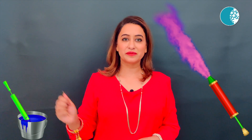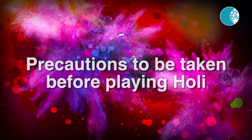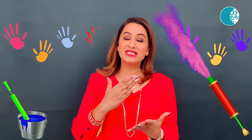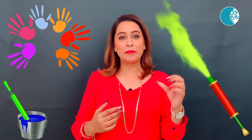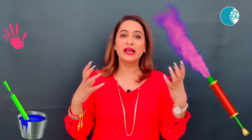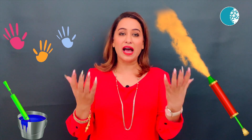For this Holi, these are the tips for you. If you already have an allergy, a skin disease, or asthma, don't forget to take your anti-allergic tablet before Holi. And for the time of Holi, put your mask on the whole time. With the colors, you have to take skin protection.